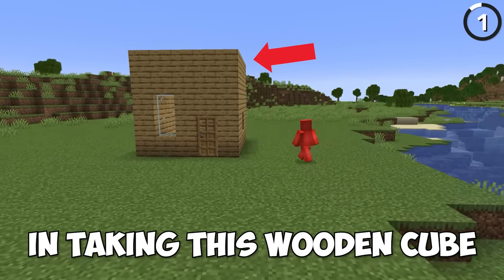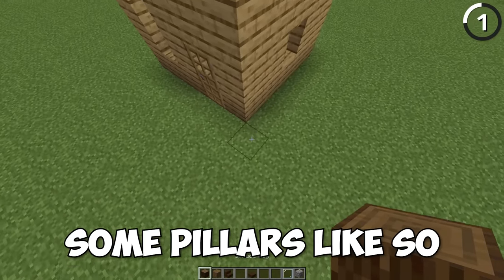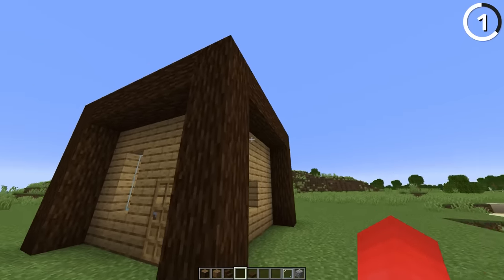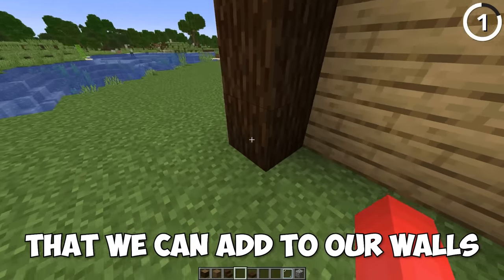The first step in taking this wooden cube up a notch is gonna be adding some pillars. That way they look more supportive when we start to get to the roof and such. And as any builder will tell you, that's not the only kind of depth that we can add to our walls.